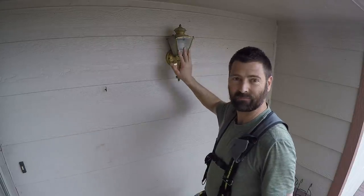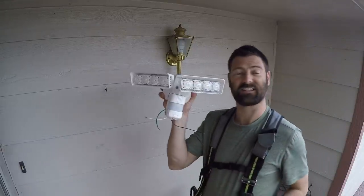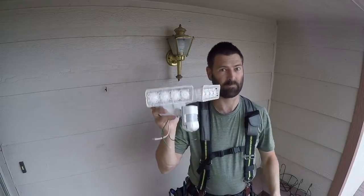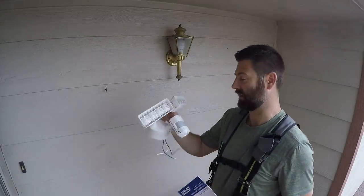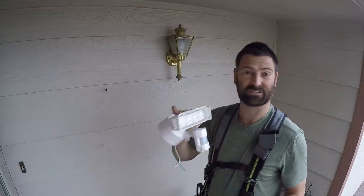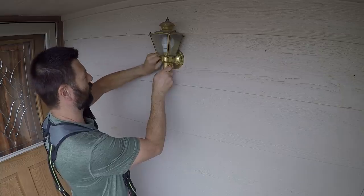Hello, welcome back to another home improvement video. We are taking out this light and putting in a motion activated security light. It also has a dusk to dawn feature. This is the light that's going in here, and any hobos that come up and try to sleep on this porch are going to get lit up and blinded. Links in the description, coupon code in the description to get this light. I've got one just like it on my house and it is good. It lights the hobos up like you wouldn't believe. First thing to do is take down this rickety old gold light fixture.